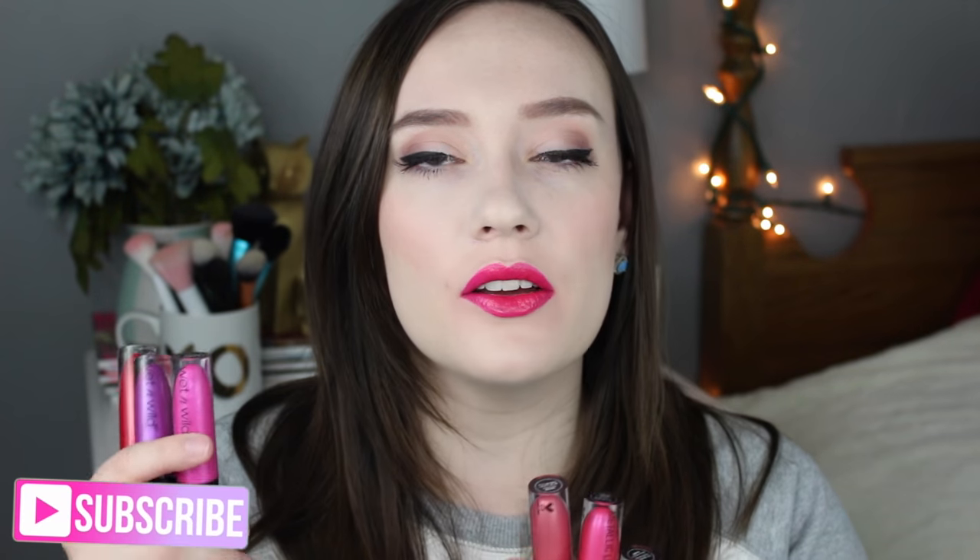Welcome to today's lip swatching slash review all-in-one lip video on the Wet and Wild metallic liquid lipsticks that are only $2.99. I got the whole collection so I have all the colors. I'm going to be doing lip swatching and covering packaging, formula, how long they last — everything. Timestamps will be down below, so if you just want to see the lip swatches you can jump right in, but the swatching part might not make as much sense if you skip ahead.